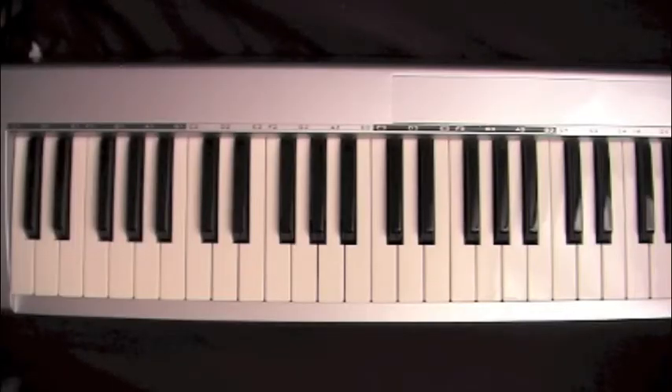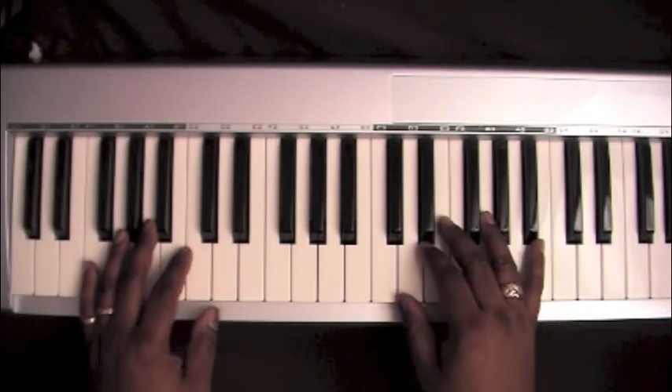This lesson will go over a song titled Break Every Chain, recorded by Tasha Cobbs in the key of A.